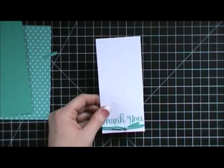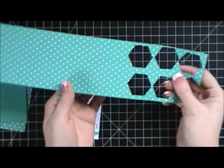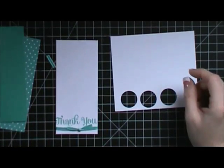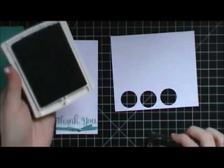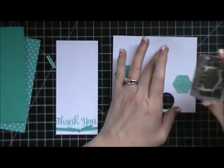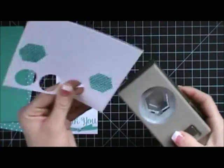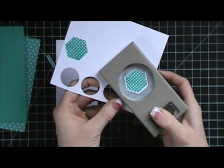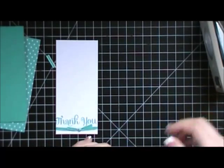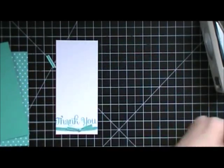Now I'm going to show you a little trick with the hexagon punch. You'll need six of them — you could either just punch six hexagons out of this paper, or you could stamp with Bermuda Bay ink using the polka dot hexagon stamp and then punch it out. If you do it the stamped way, you're going to have to trim your item down a little bit in the end. But if you just punch it out directly, you won't have to trim. So this is the trick.